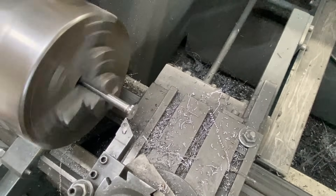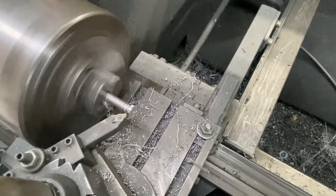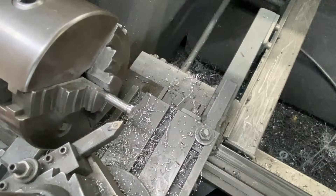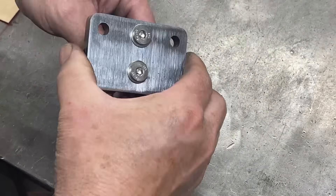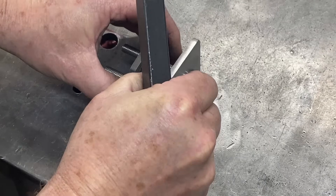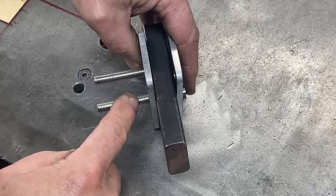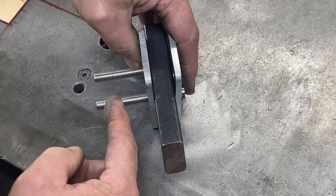These are countersunk bolts that I machined up so they can be used to hold the mechanism together. The bolts fit in like that. The spacer that we'll make next will fit in between here — that's 16 millimeters — and these bolts will screw into the part that gets fixed into the tool holder, and I'll cut the excess off.